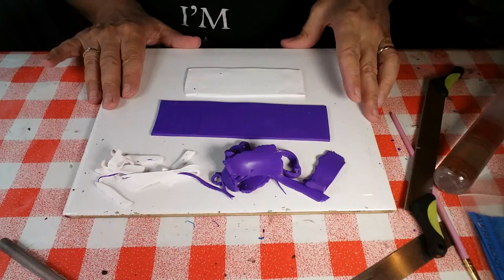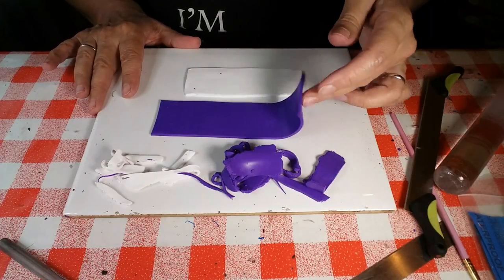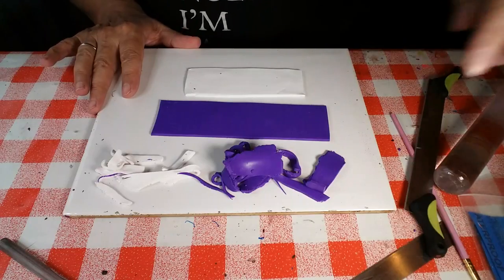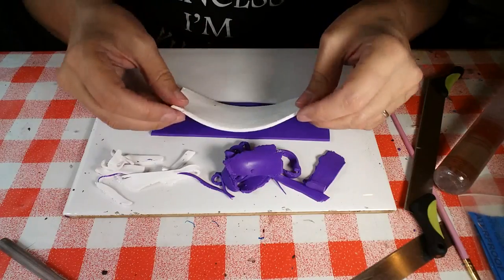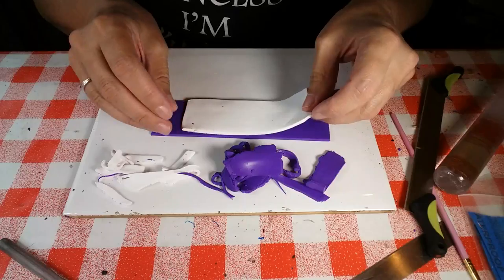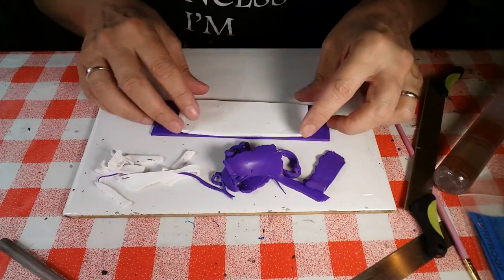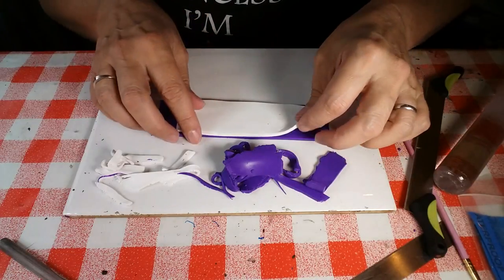Our clay is here. I've already rolled it out and cut out some strips. It is Fimo soft. I went for this color here which is prune or plum - depending on the language on the packaging. I've done white as well, and I'm going to lay the white on top of the plum. I've made the white shorter because I think that's going to help me do this.